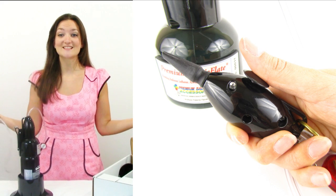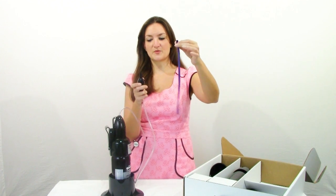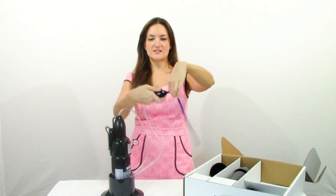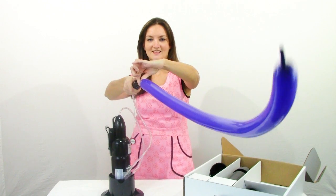We've got air coming out — that's it, isn't that easy? So let me go ahead and blow up a balloon and show you how simple this is and how quickly it inflates. I've got a 260 purple here and you just slide it onto the nozzle just like any other balloon pump, then press the button — and there you go, a fully inflated 260 in about two seconds. How cool is that? I really like this pump.